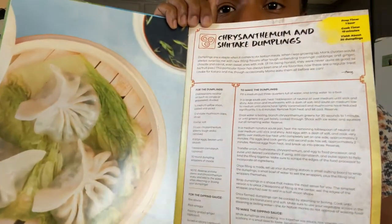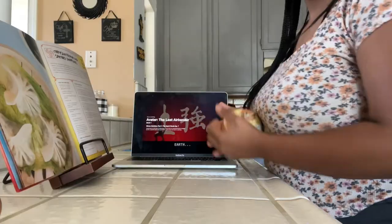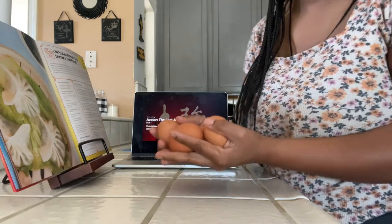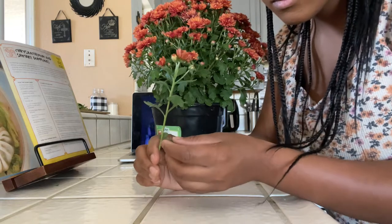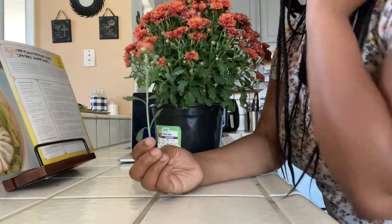This recipe is the Chrysanthemums and Shiitake Dumplings — one of the best recipes in this entire cookbook. First we're going to start off with an onion, some Shiitake mushrooms of course, four eggs, gyoza wrappers — make sure they're round — and a surprise ingredient: chrysanthemums. I know you're thinking, why is it a surprise when it says that literally in the recipe title?